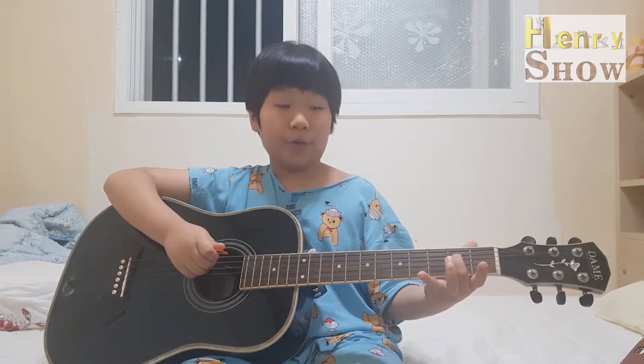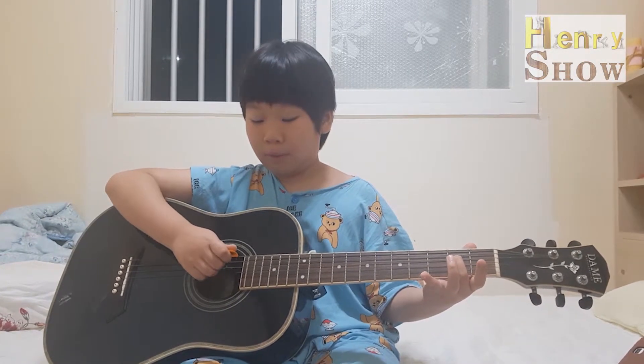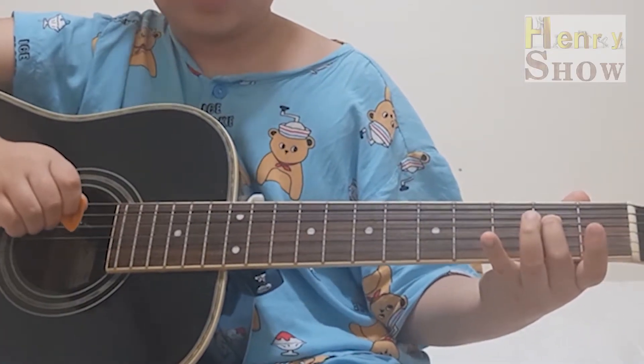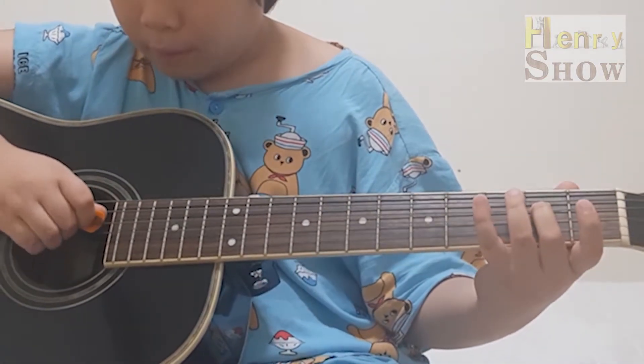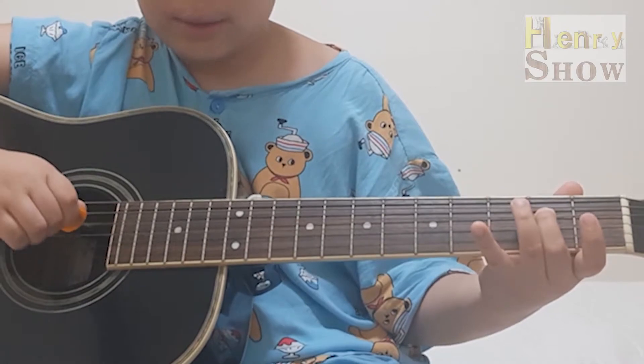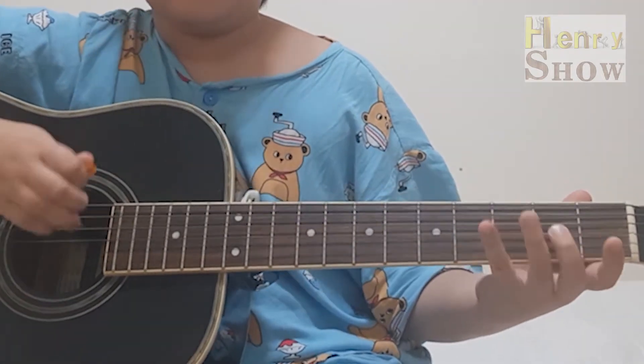I will teach you how to play E. We have to use the second finger to play E. E, E. Let's do this five times. One, two, three, four, five. Well done.